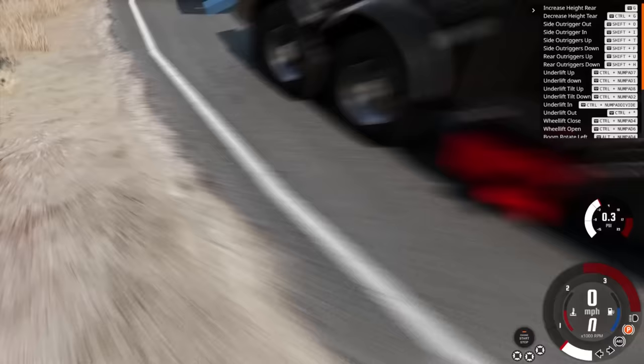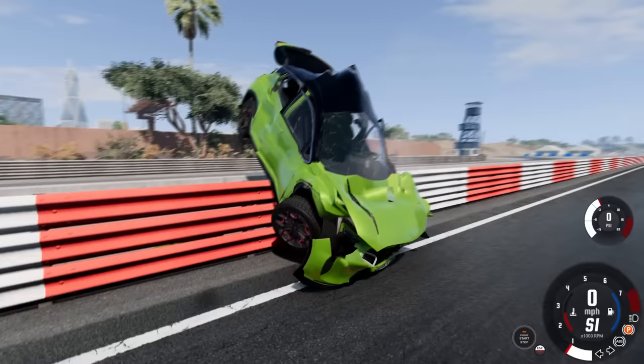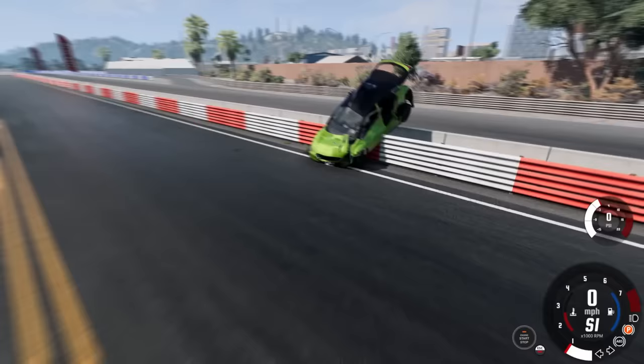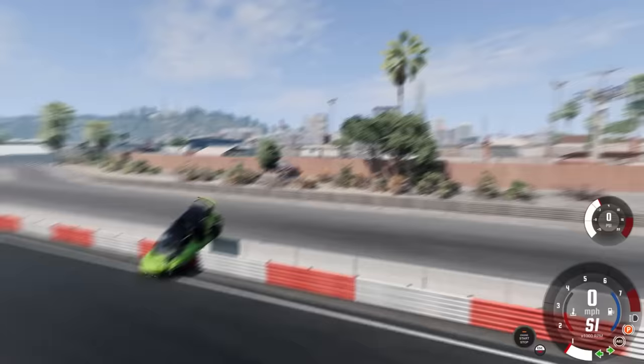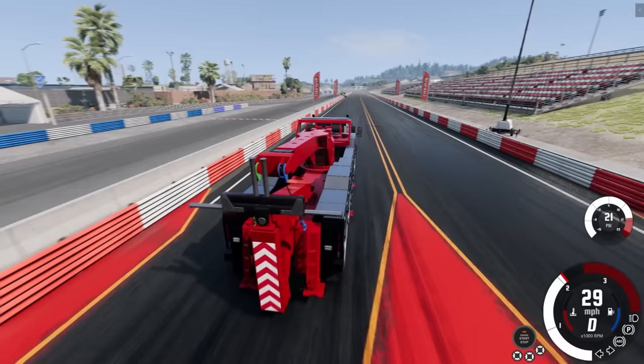I want to see this thing take on something a little bit harder to get to. We've got a report of a crash out at the drag strip — one of the cars has launched itself up on the barrier. This will be a little bit trickier to pick up and we'll get to actually use the outriggers. You can't pick it up from front to back, so we'll need to come in from the side, lift up the vehicle, and tow it back.